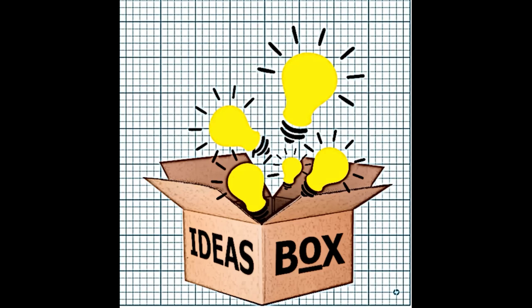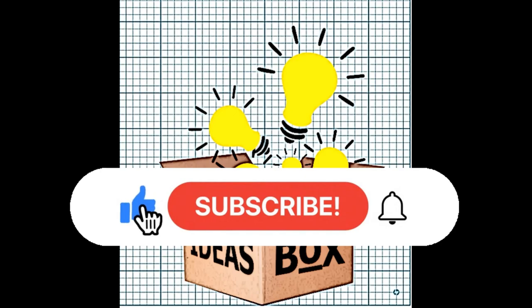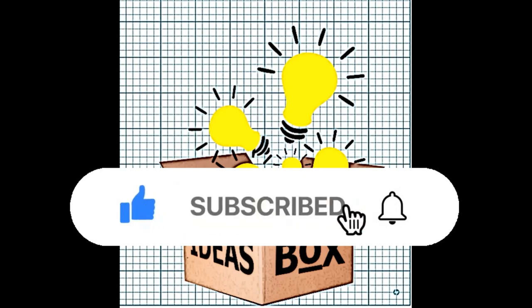Hi there, thanks for joining me for another video on my channel Ideas Box. My name is Jimmy and today we've got the second part of farm gate making. I hadn't actually planned on making this a two-part video, but as these things do they evolve and change. Please excuse my nasally voice — I've finally succumbed to COVID, but it hasn't been too bad, so let's get on with this video.